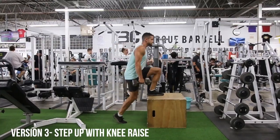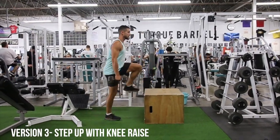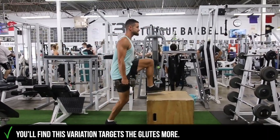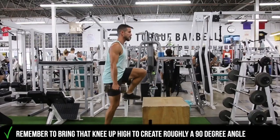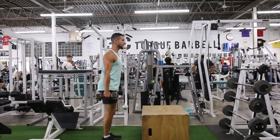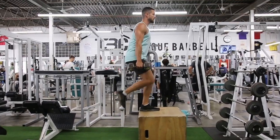Jumping into the last version, we've got the step up with a knee raise. This is just a great way to target the glutes — get those knees up nice and high. A common trait you'll find is just keeping that core tight and looking forward. Just like any movement, these principles will all apply, and hopefully this helps you guys.